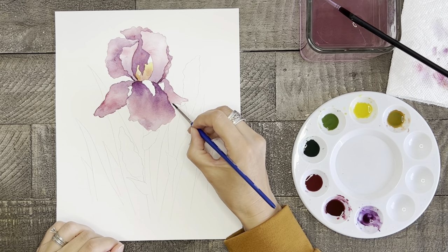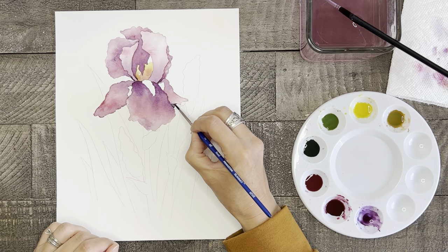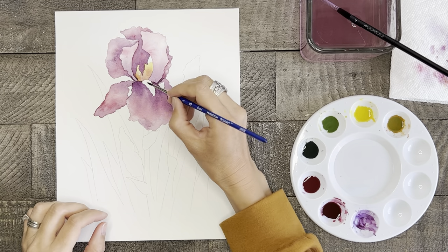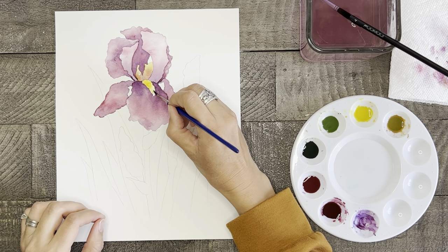Now let's quickly finish off the bottom far right petal using mostly purple with just a touch of pink. And for our final touch, let's paint the beards of the iris with yellow as the base color and a touch of orange brown.